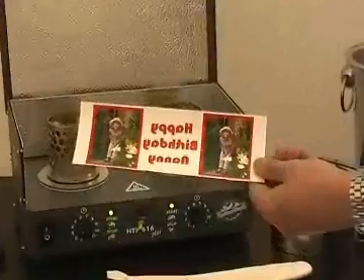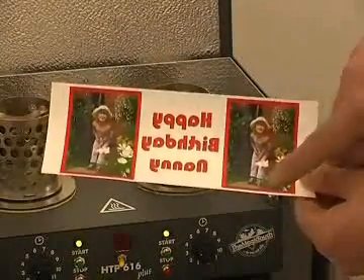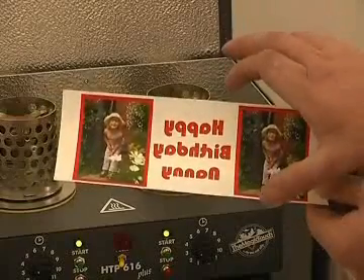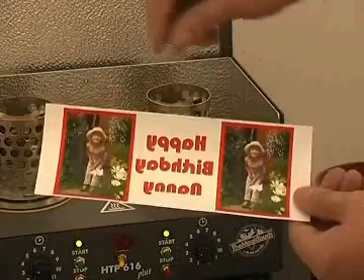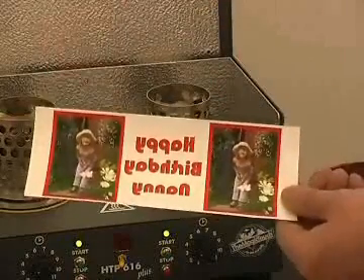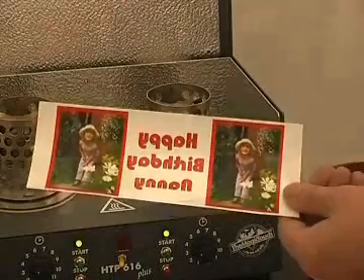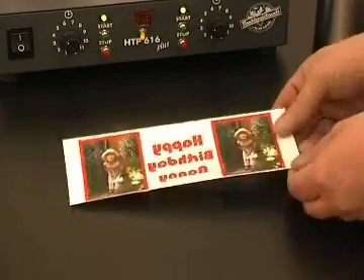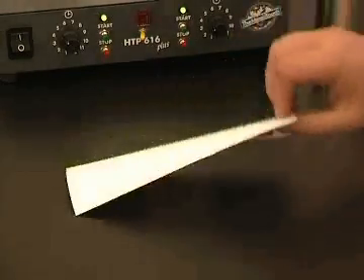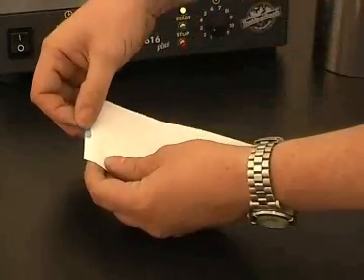First, produce your CPM transfer in mirror image, to a maximum height of 70mm. Leave a 5mm unprinted border at both ends. Place a small piece of heat resistant tape on both ends, making sure the tape does not overlap the image.